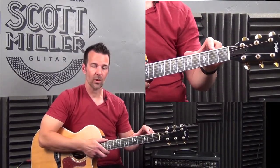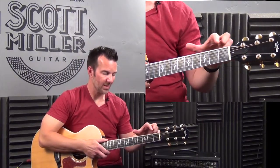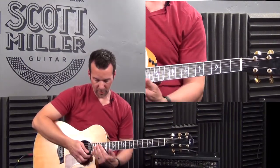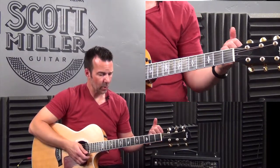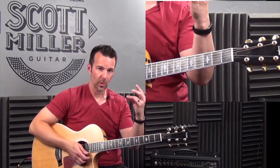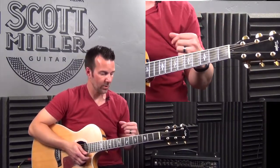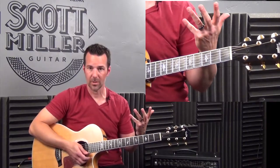Remember this: the 2nd position starts with the 2nd fret. So 1st position is 1 through 4, 2nd position is 2 through 5, and you can go all the way up the guitar. On my acoustic with 20 frets, the last position is the 17th position. If you have a 24-fret guitar, you would have 21 positions — frets 21, 22, 23, 24. It depends on whether you're playing acoustic, nylon string classical, electric, 12-string, and how many frets your guitar has.